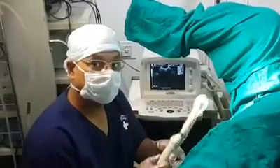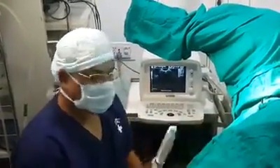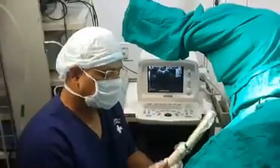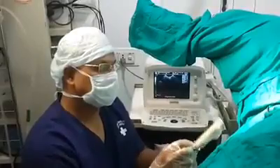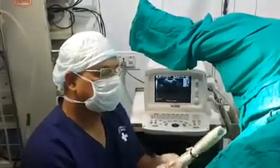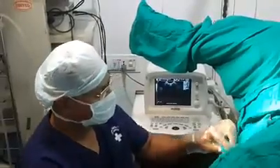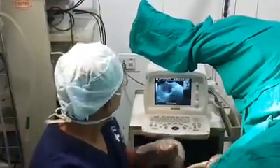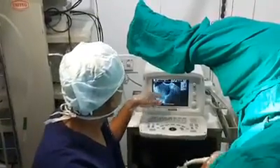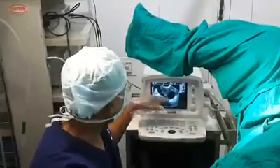This is an IVF procedure. I am doing ovum pick-up today of a woman. This is the ultrasound vaginal probe and I have put a needle guide for the needle which goes inside the vagina. I am putting this probe inside the vagina. Now you can see this is the uterus and these are the follicles. These follicles have eggs.